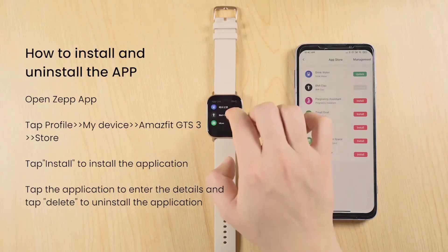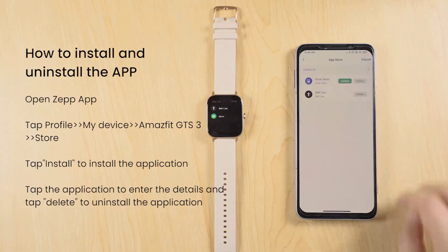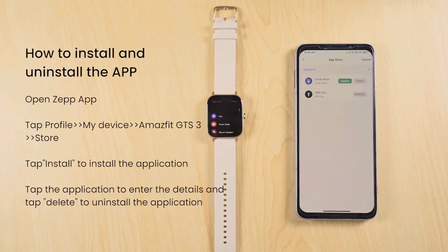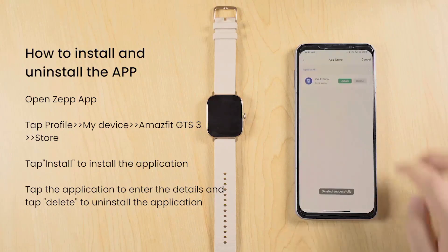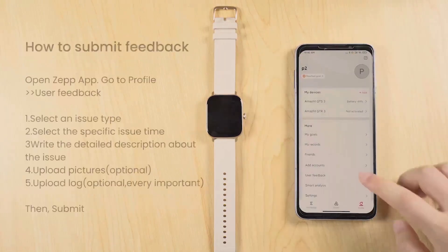Battery Life and Charging: The battery life of your smartwatch may vary depending on usage. To optimize battery life, adjust settings such as screen brightness and notifications. Charge the watch regularly using the provided charging dock and cable.